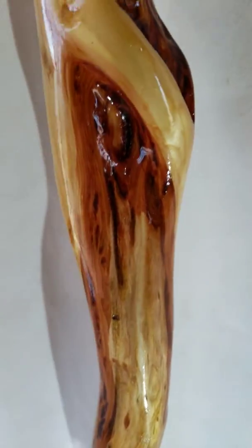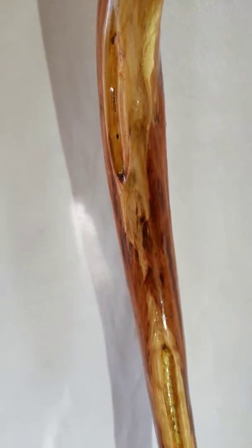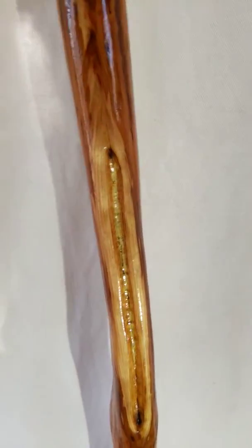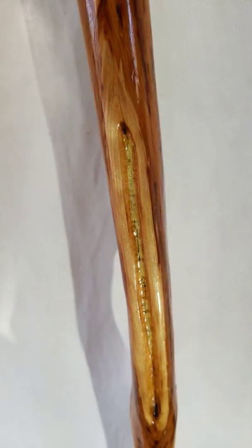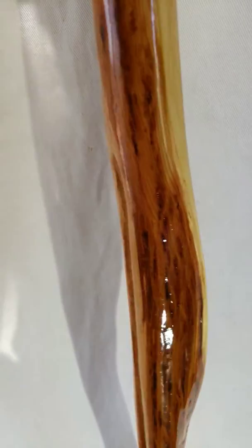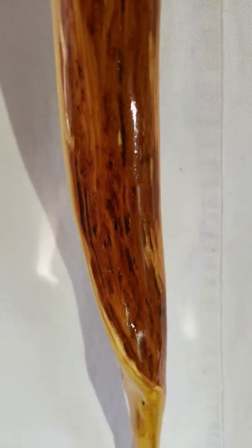Look at the diamond here that just extends down a couple, maybe even almost three feet down the length of the stick. That's exposed heartwood right there. The sapwood was starting to die, so it carved away really easily, exposing some heartwood. It doesn't do anything to the structural quality of the stick. This is a very thick and very sturdy stick.